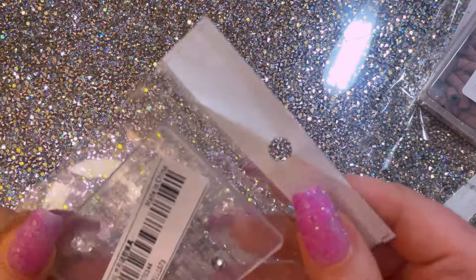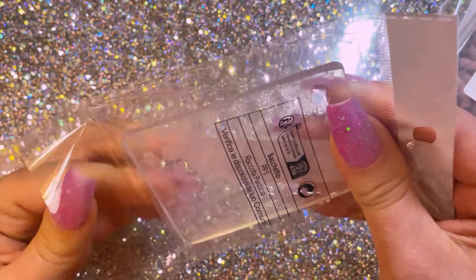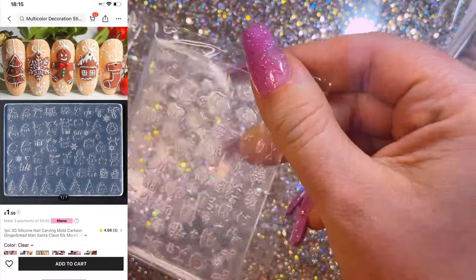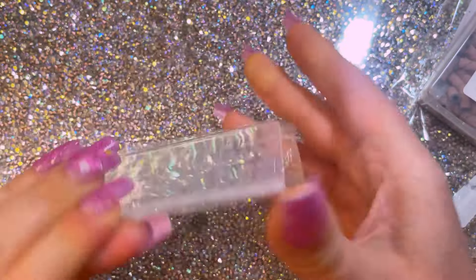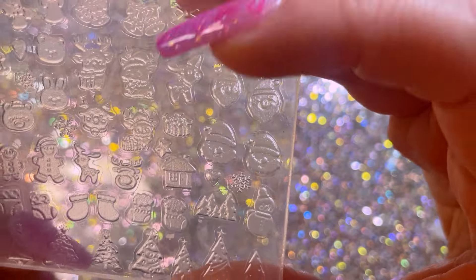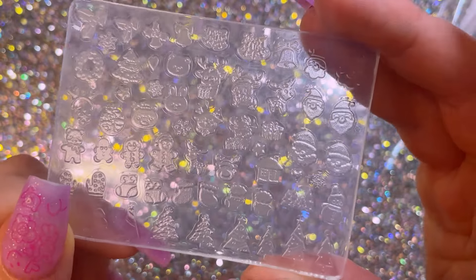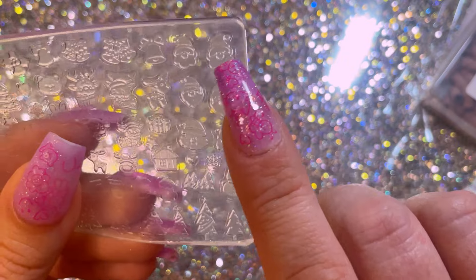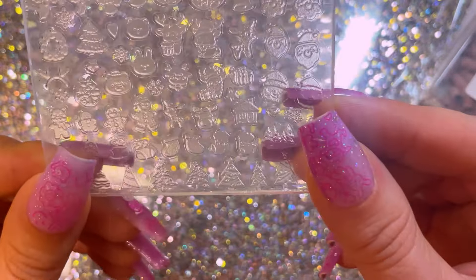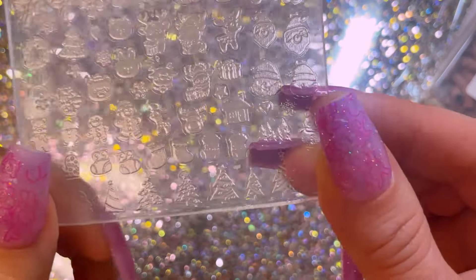I did get one Christmas item - I've got this little rubber kind of mold. It's got little rubber molds with Santa Claus, bells, Rudolph - so cute! There are some little gonks, a little gingerbread house. Is that a stocking? Yeah, and Christmas trees. So cute.